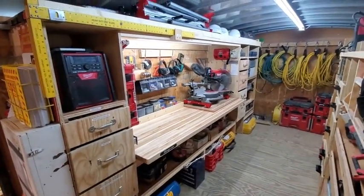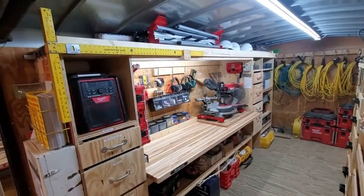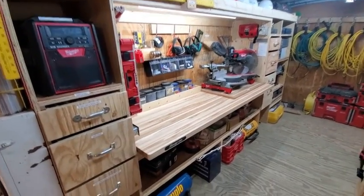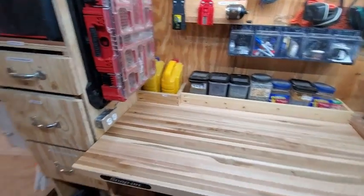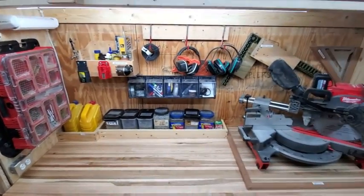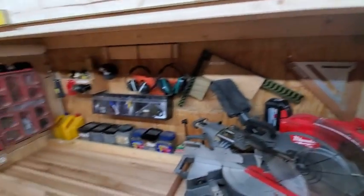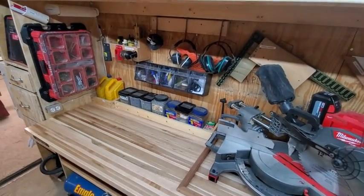Over here we've got a nice built-in work area with T-square storage above that, and a radio and charger that we can plug into the outlet here so we can charge batteries. Our work area has a separate light above it that we can turn on and off if needed for some extra light.